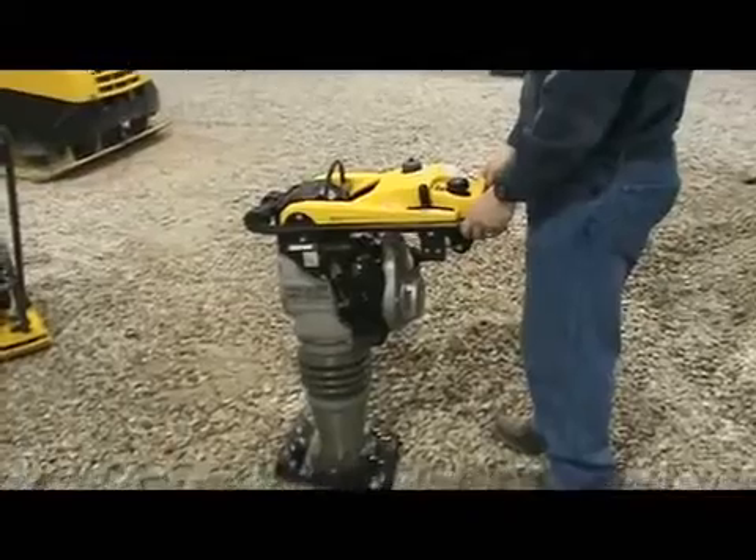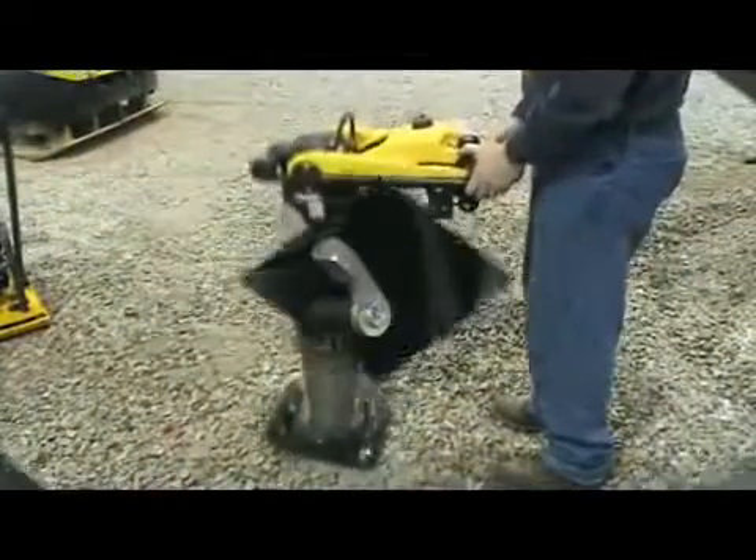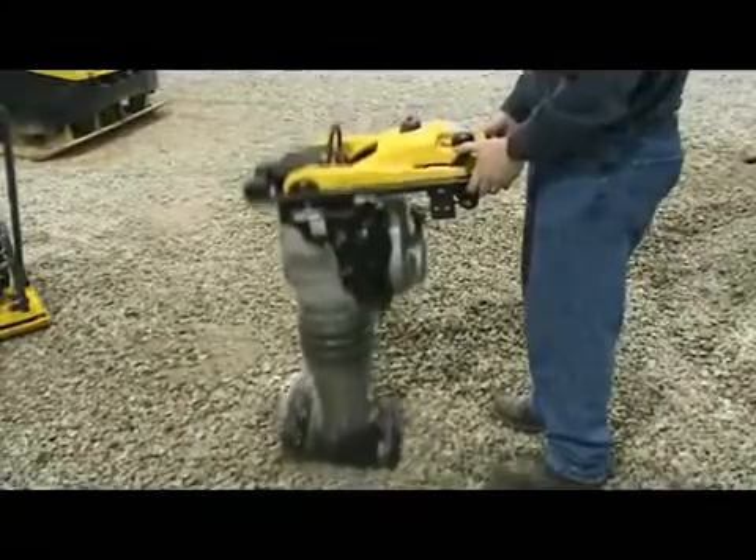After idling for a second, open the throttle to the full position. When you do this, the choke will automatically open.